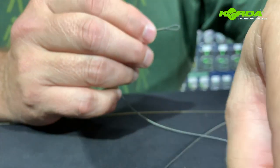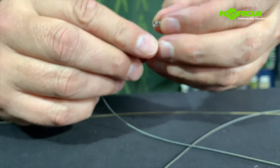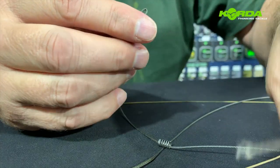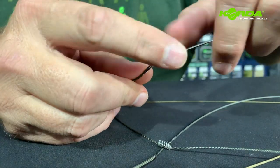Next I just slide the spring on — there we go — and then slide the end cap over.